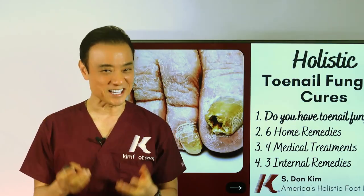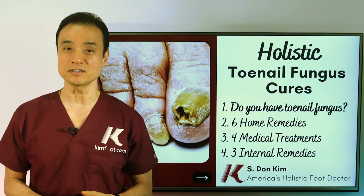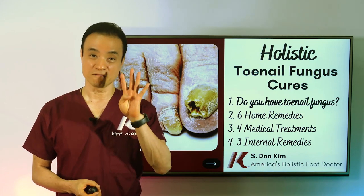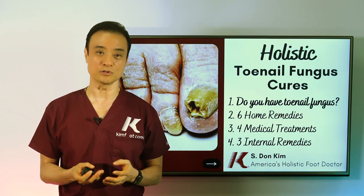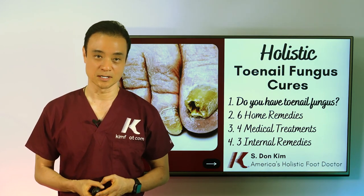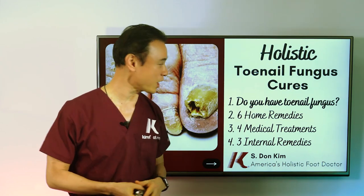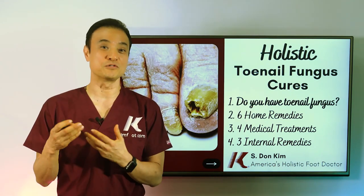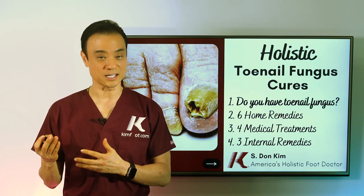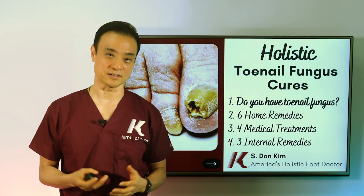Toenail fungus is a sensitive subject for many, and it can be uncomfortable, embarrassing, and sometimes outright unpleasant to look at. In this four-part video series, I would like to share with you how to holistically cure toenail fungus. In today's first video, you're going to learn: do you have toenail fungus? If you do, what kind of fungus you have, who gets it, and what kind of environment fungus loves.